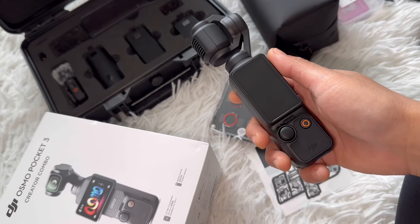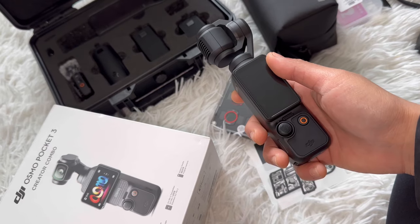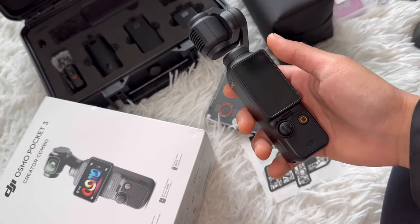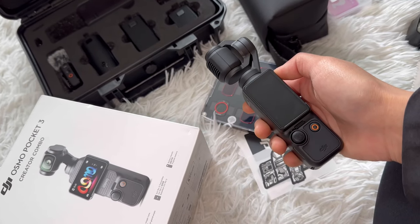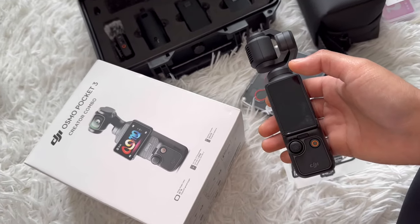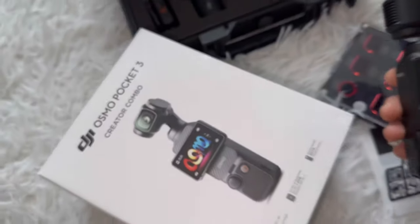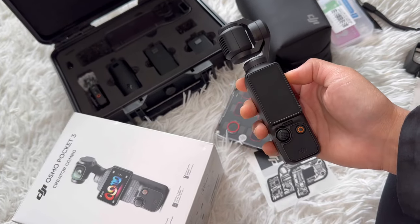Hi everyone, welcome back! I've got a lot of questions asking about the camera quality, how easy it is to use, and what the price is. So today I'm going to do an unboxing video of the DJI Osmo Pocket 3 Creator Combo. I got it online — I had pre-ordered it.